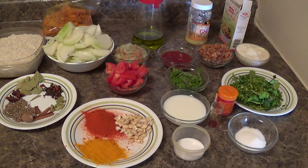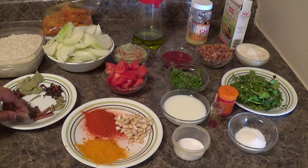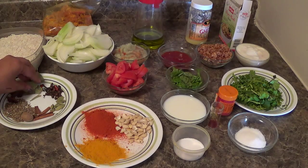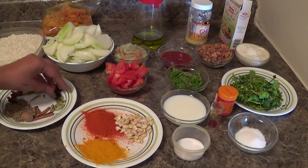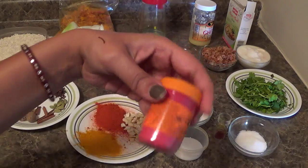Apart from that I need the following spices: nutmeg, star anise, bay leaves, cloves, green cardamom, cumin seeds. And orange food color.